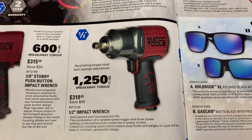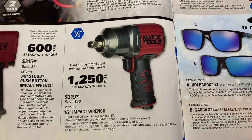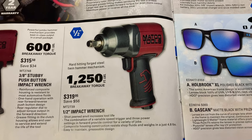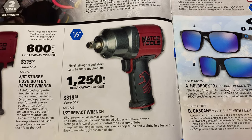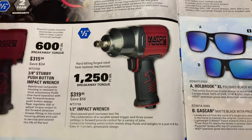Here is the 1,250 foot-pounds of breakaway torque model, MT2739. It is $319.95. You save $56 on it. Half inch drive.